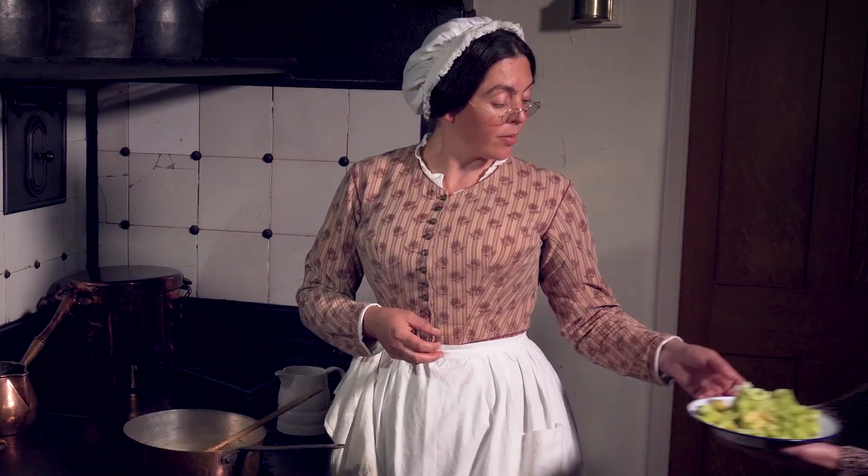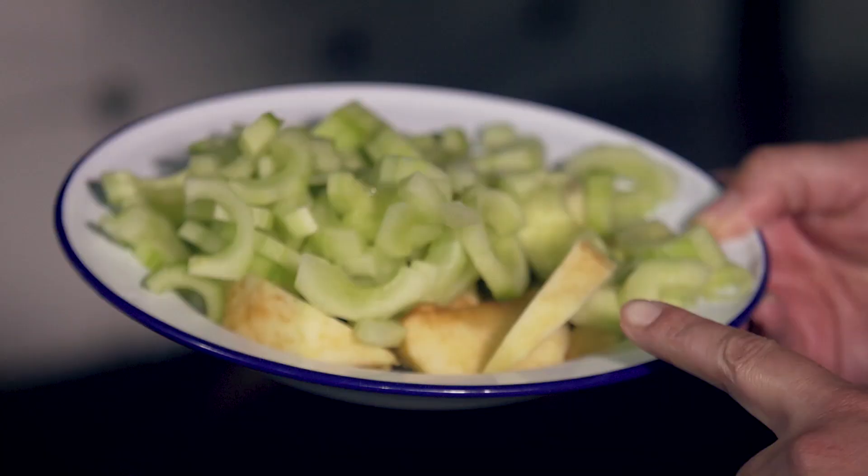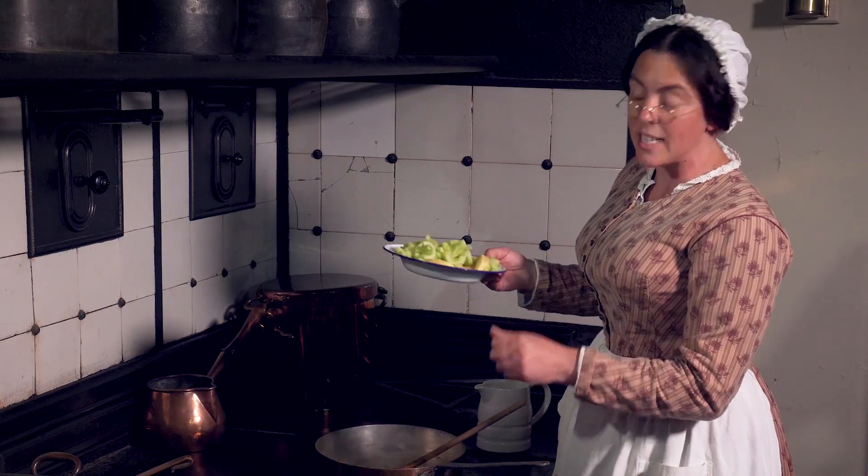You can add apple or cucumber or any vegetable. Make sure your apples have been peeled and cored and your cucumber peeled and deseeded.